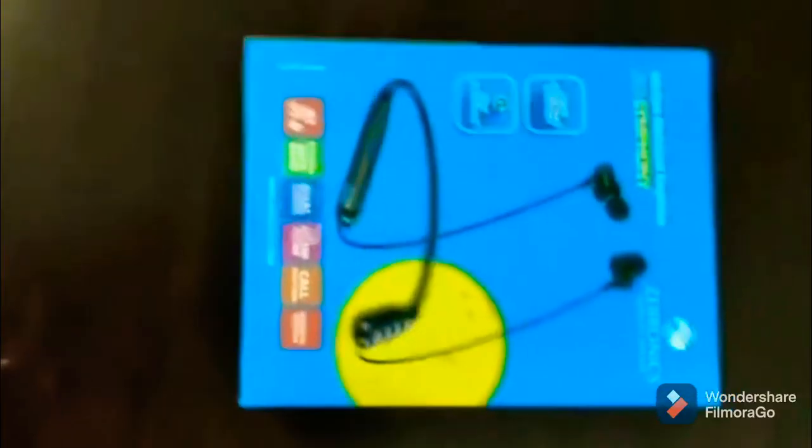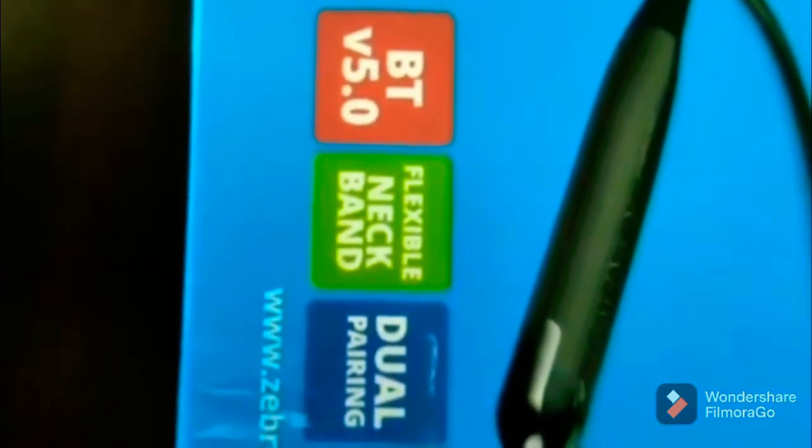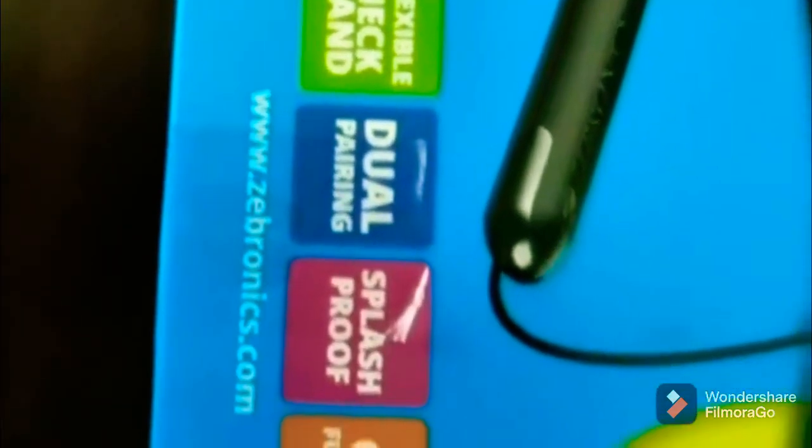Welcome back to Gaming with Zero. Let's see the headset. The company is Zefconnext, and here is the headphone we are going to show you. The benefits of the BT V5.0 include a flexible neckband, dual pairing, glassproof build, call function, and magnetic experience.